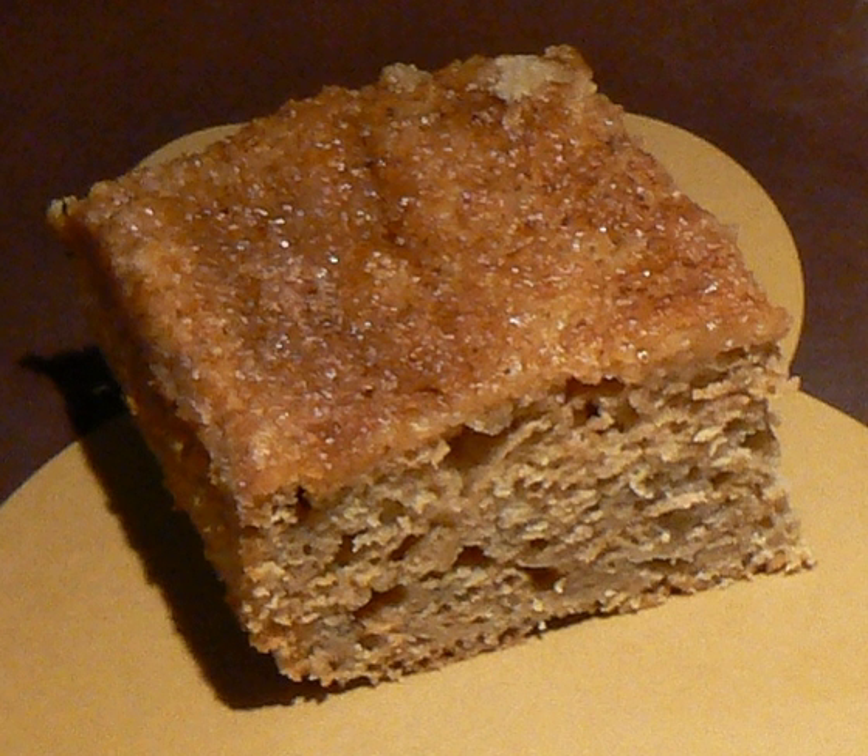Some versions include dried or fresh, finely grated ginger. After baking, applesauce cake is sometimes topped with an icing, frosting or glaze, such as a caramel glaze.